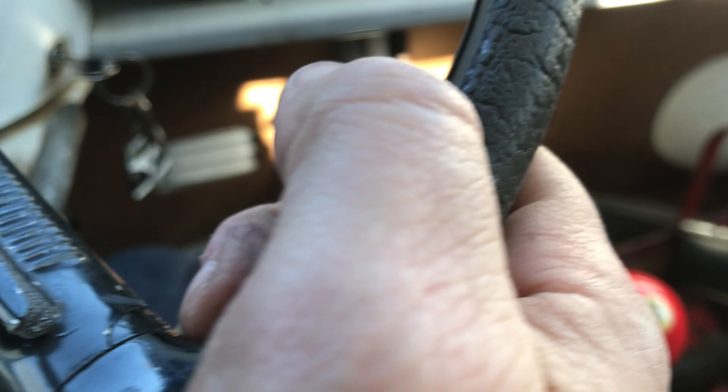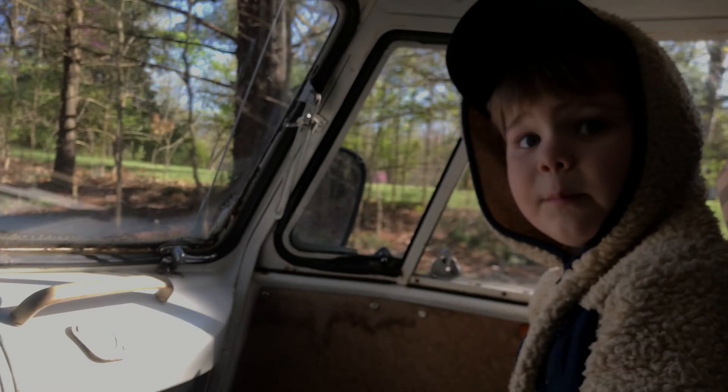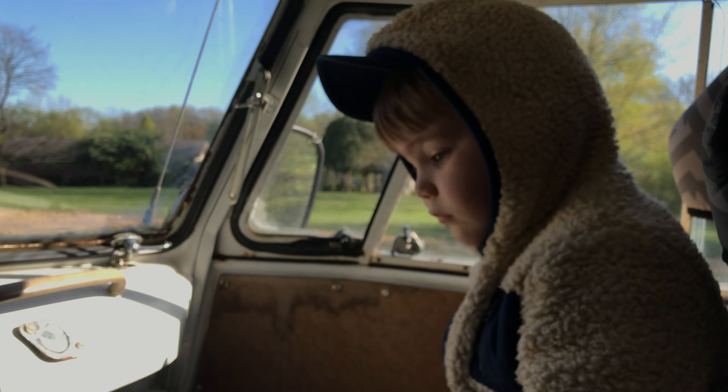Do I have a hole in my floor? Yes - where the gas pump is. Can you see outside? Oh man, now what am I going to do? On the bottom of the gas pump you have a hole.